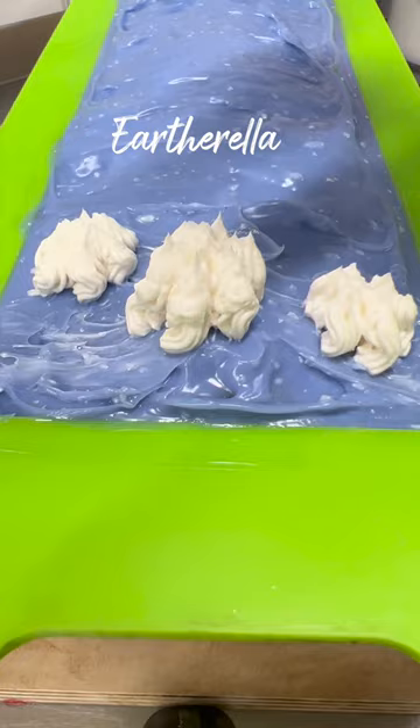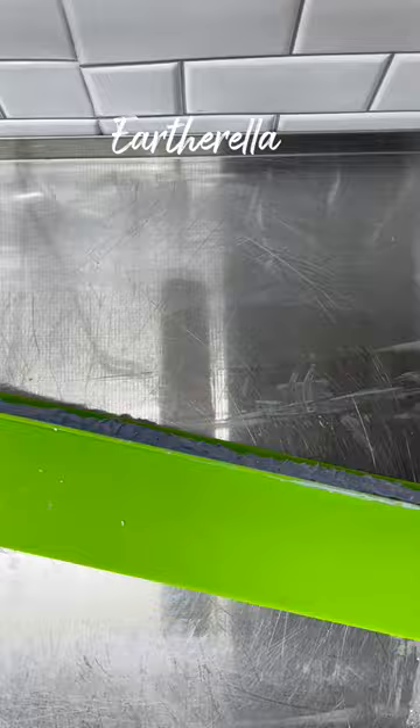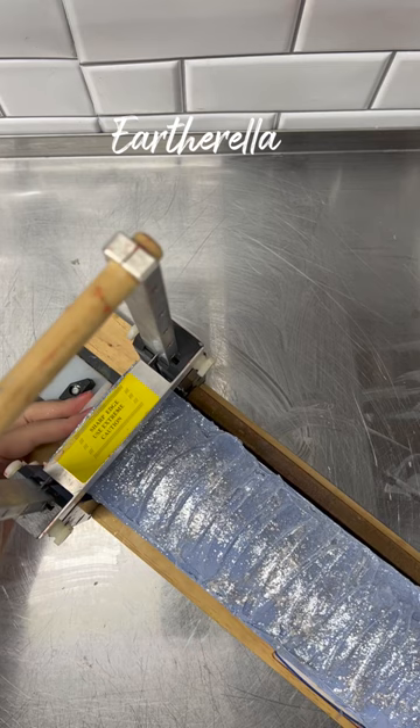Then I'm sprinkling on some colorant that will make the very top shimmer. The next day it's time to unmold and cut this soap. Because I have such a large embed inside the center of the soap, I have to use my blade cutter — otherwise my wires would have broken.